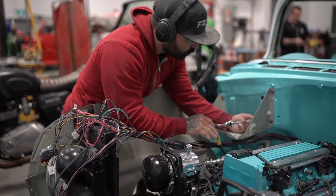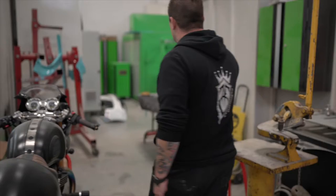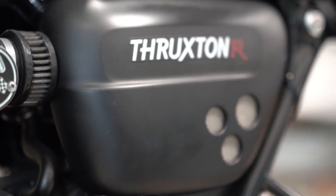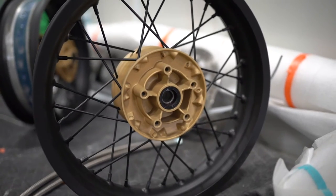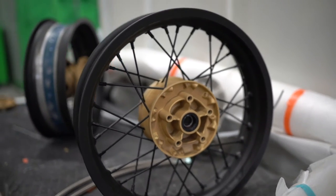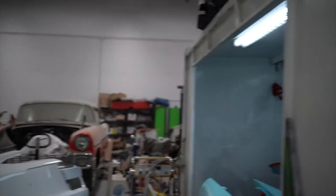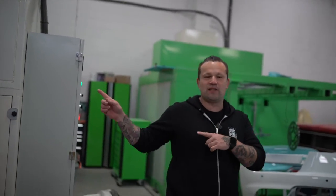We have a Triumph Thruxton in that we did a bunch of little detail stuff on. Cerakoted the wheels and the hubs, so that's just going back together now. We epoxied the brake calipers as well in red, just to give them a little bit of a flare. B-Padula 1's in the boot — Cerakoted a bunch of other little pieces.